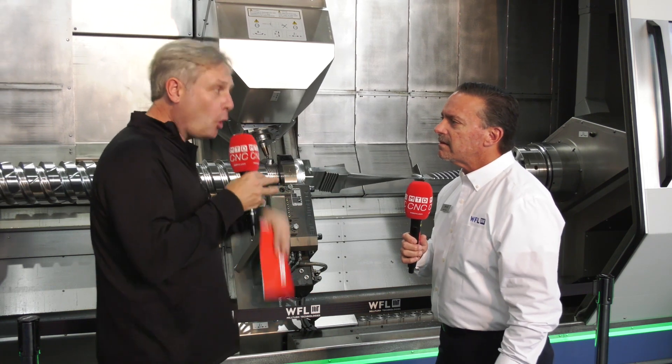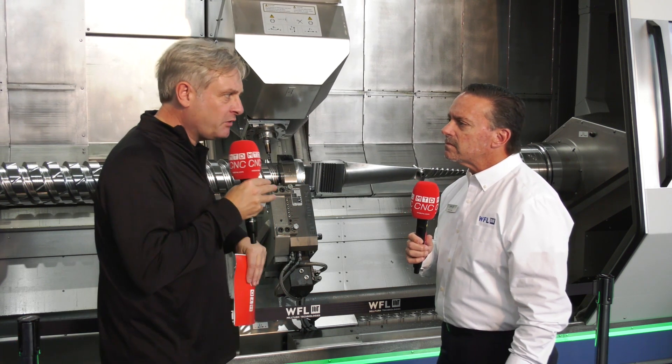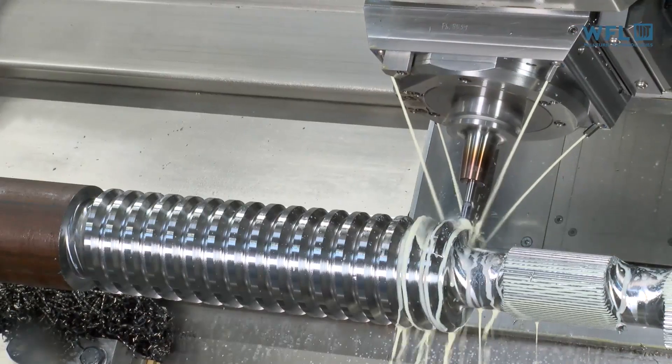These are critical components — yes, for sure. And as you'd expect with WFL, difficult materials, complex parts — super tough titanium and Inconel. The machine itself really sets the tone for large part manufacturing. You can swing up to 670mm on this and they make them up to 6 meters long.